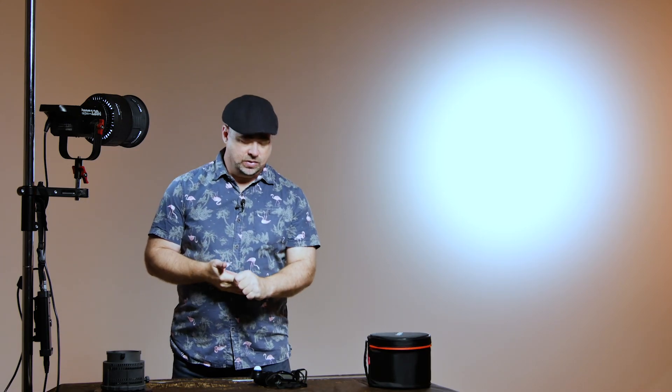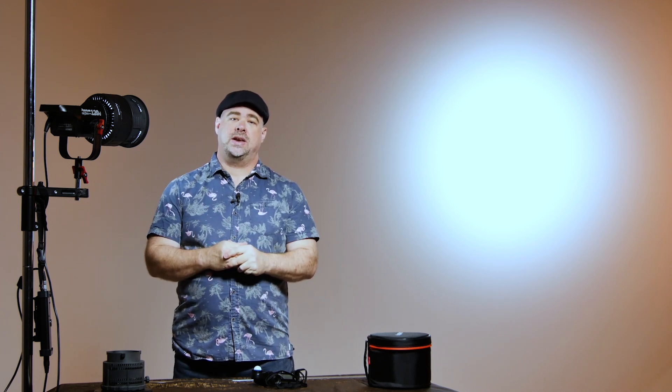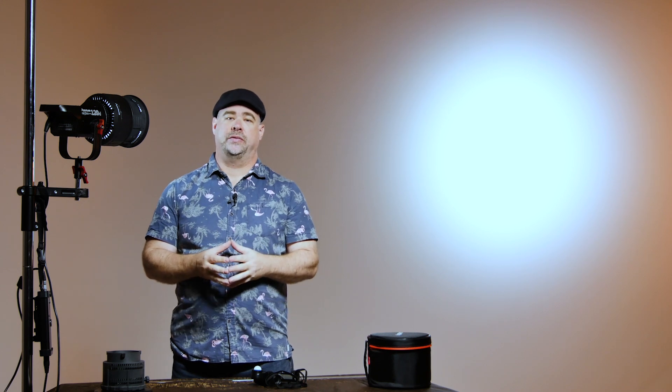That's enough with the technical measurements. I've got a lovely model — Ginger — coming in right now, so let's do some shots and actually see how this unit performs.